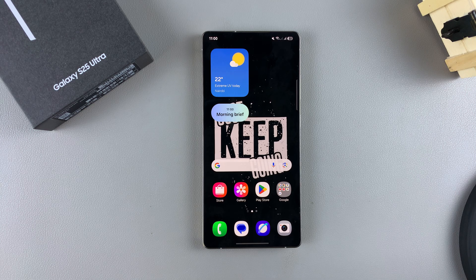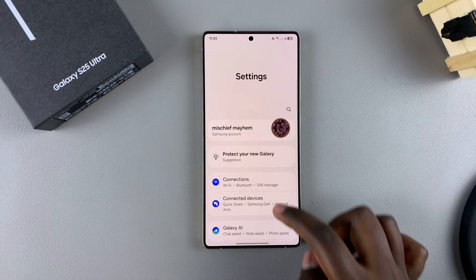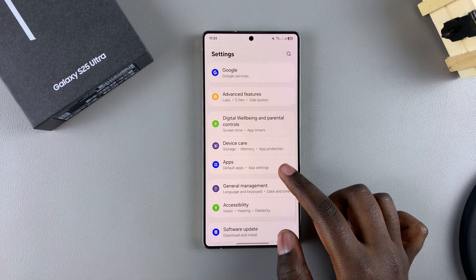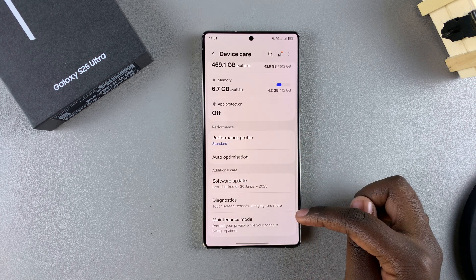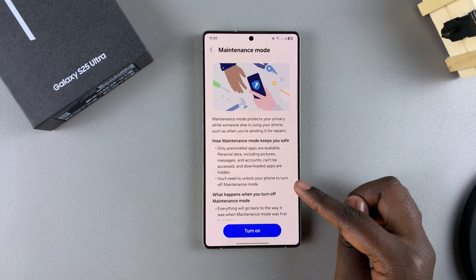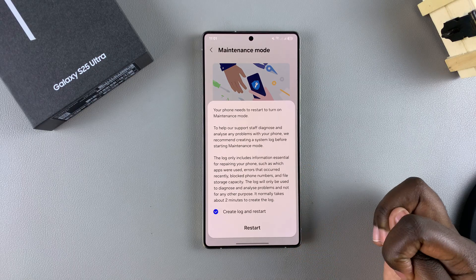To turn it on, start by opening the Settings app. In Settings, scroll and select the option Device Care. From there, look for the option Maintenance Mode and tap on it. To turn it on, just tap on Turn On and then confirm that you wish to enable it.